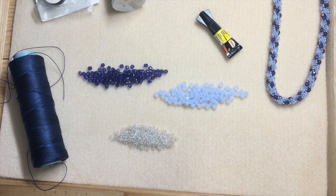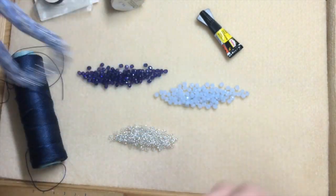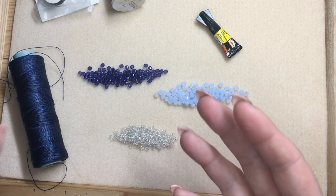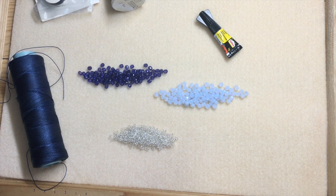Hi, welcome to the tutorial for the Turkish crochet necklace. This is what we're going to make. So what do you need? You will need, obviously, beads. In this tutorial I'm using two types of four millimeter fire polished beads and size 11 seed beads.